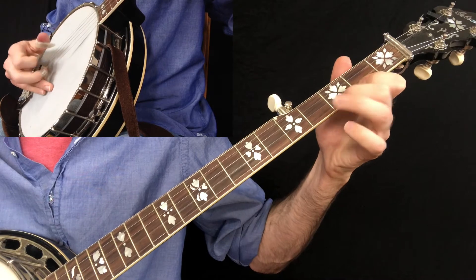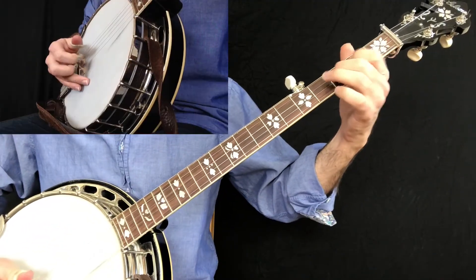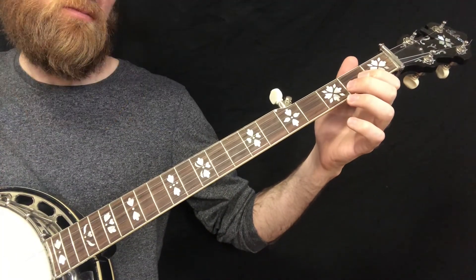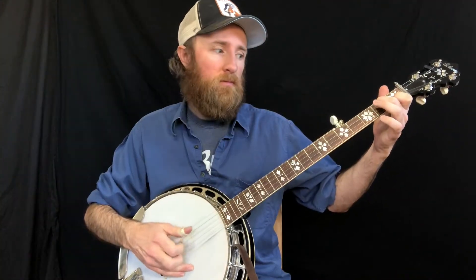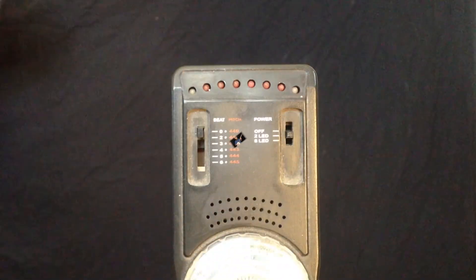In this course you will learn new songs and new tunes, new licks, kickoffs and endings to tunes, and how to combine scales with roll patterns to improvise and create your own solos.